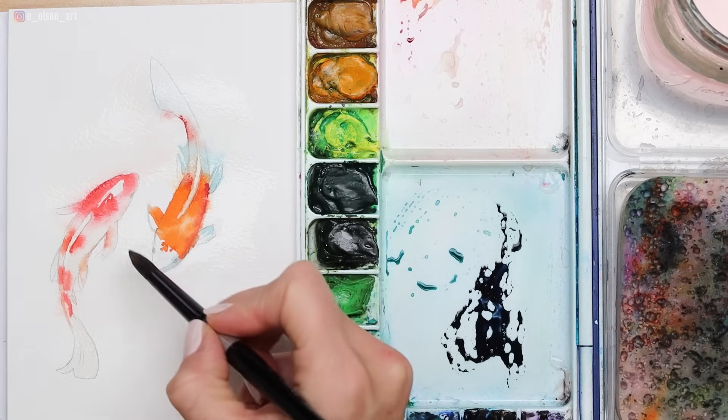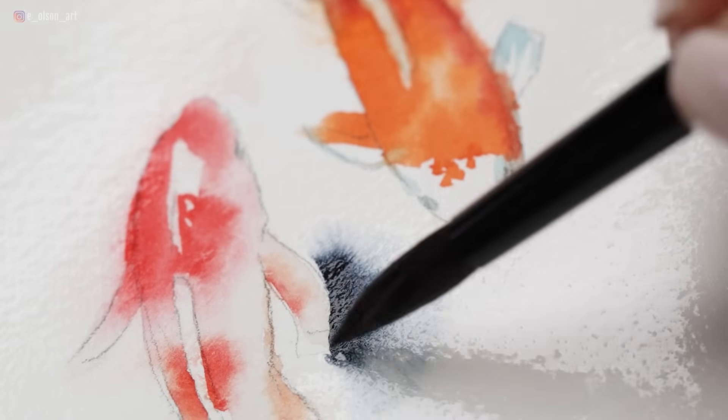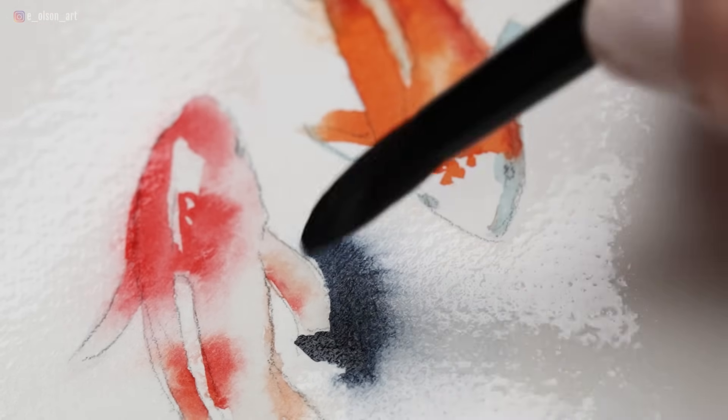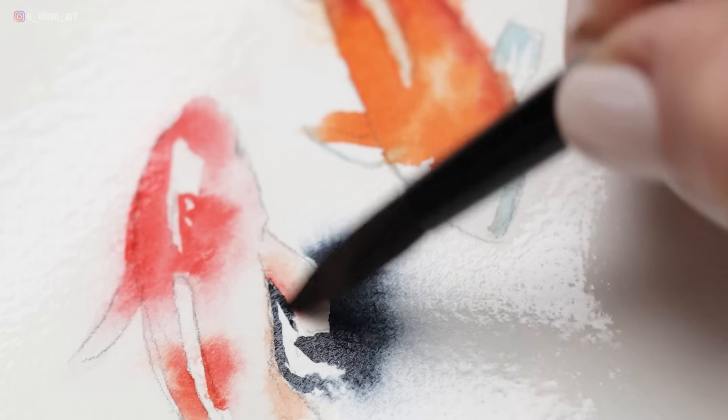Grab your dark color — this is Daniel Smith Indigo — and start carefully painting around your fish. But wherever you've pre-wet the paper, enjoy that explosion of color. Enjoy that fuzzing out effect. This is one of my favorite things ever to do. This is wet on wet.